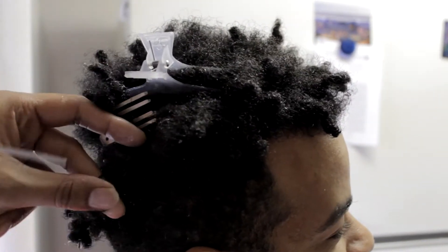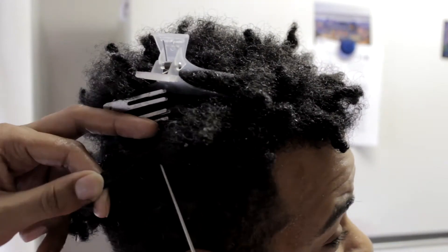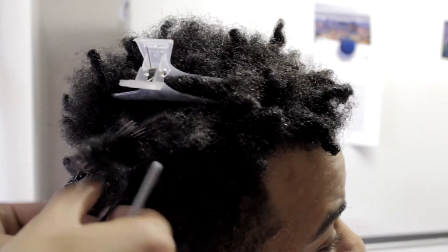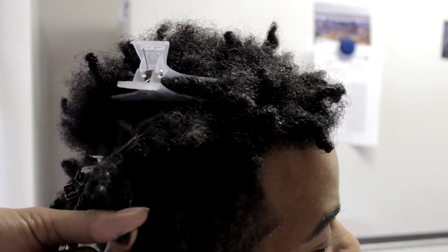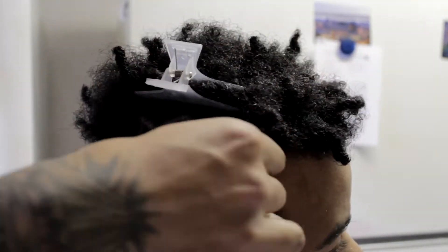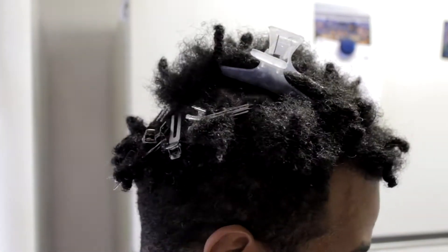Let me know in the comment section what method you guys use for maintaining your locks, or are you freeform? I want to know it all. When I had locks I did the palm roll, and then I went to interlocking.